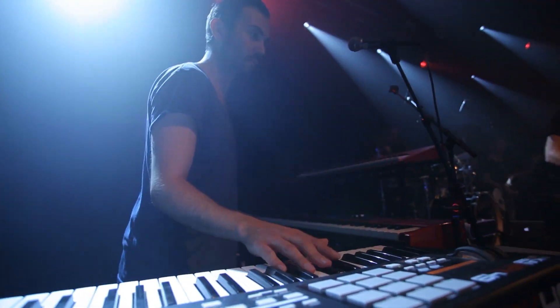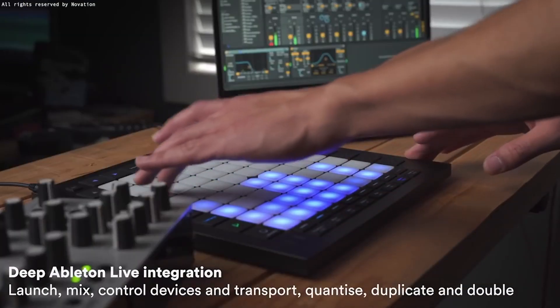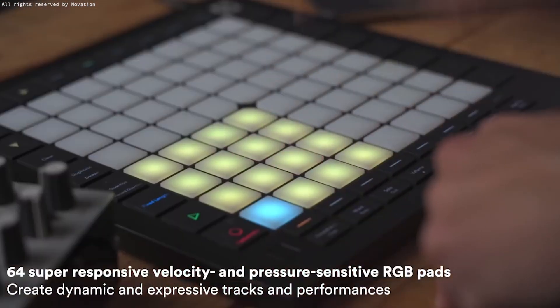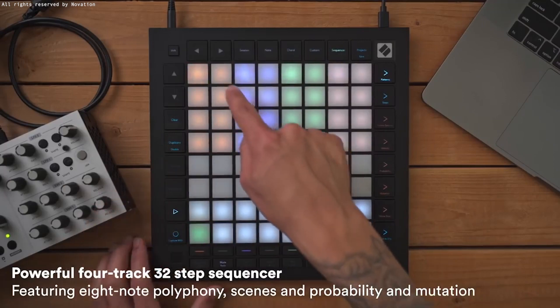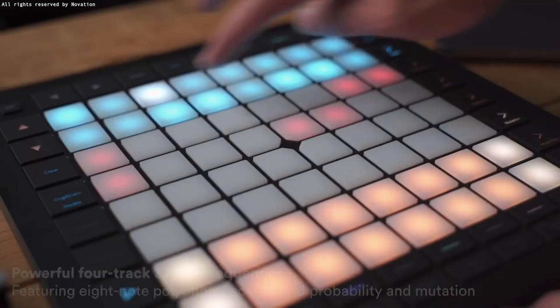The Launchpad has some of the best Ableton Live features directly integrated, including the ability to play, record, and produce tracks directly on the Launchpad without having to turn to a computer mouse or keyboard. The Launchpad offers 64 pressure-sensitive, RGB-based pads that change colors for various purposes and are very musically expressive. It also provides a four-track sequencer that offers eight-note polyphonic, 32-step patterns, scenes for arrangements, and probability and mutation controls for all of your tracks.